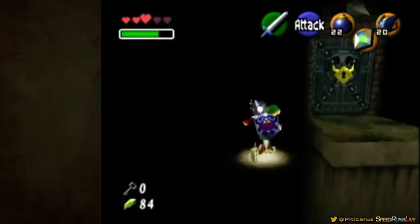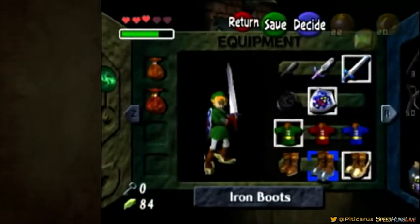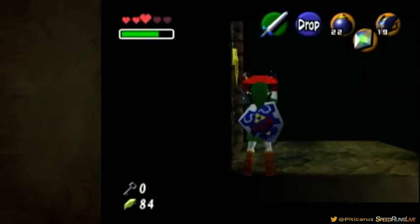Hey, this is my shadow boss key skip setup. I'm gonna use a mic just to explain the frames for this setup. Set up into this corner and pull Chew.